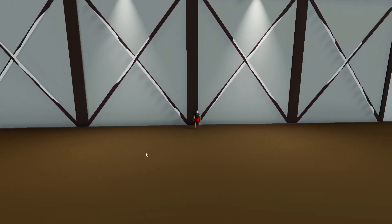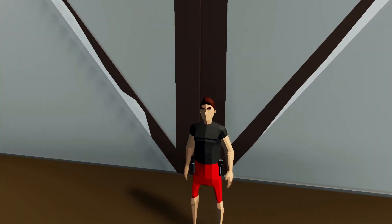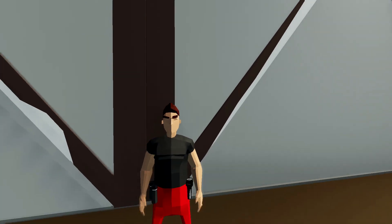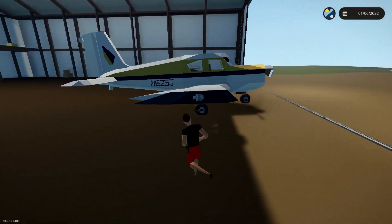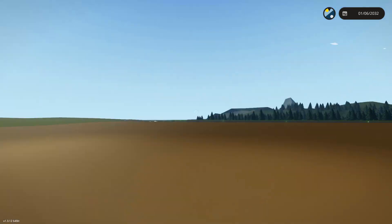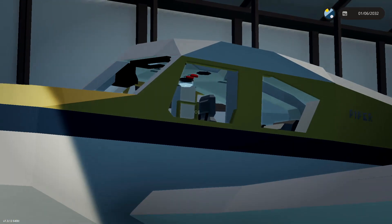Alrighty, hello guys, welcome back to another Stormworks Search and Destroy video. Today we've got something from 1976 called the Piper Cherokee. Now, you might be thinking I did actually say Search and Destroy, and yes I did. But if you guys know what that plane is, it is an unarmed civilian plane, as you can see right there. But what I thought we'd do is actually take this thing into the sky, fly it around, try and land it, and then weaponise it — and hopefully it'll end up being quite good. So let's go ahead and do that, shall we?